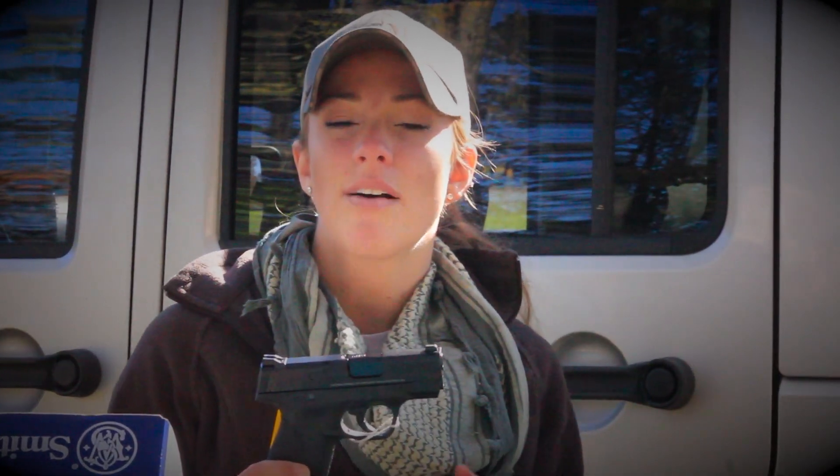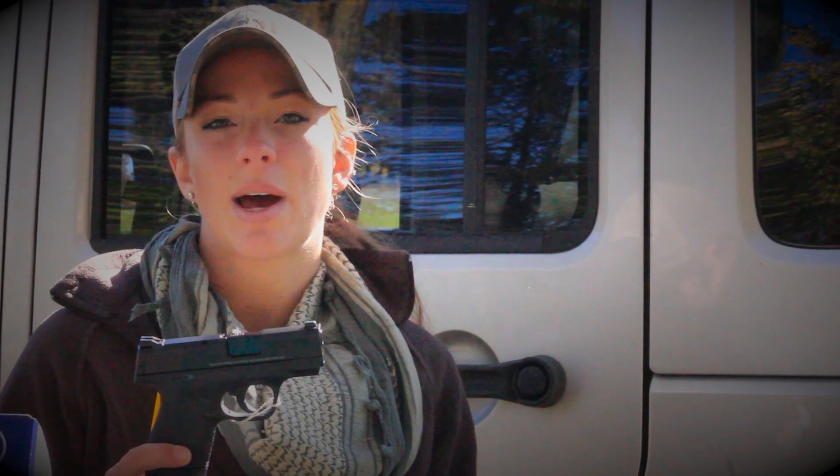The suggested retail cost of this gun is $449, and obviously it differs from gun shop to gun shop.